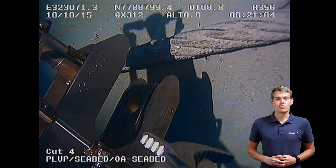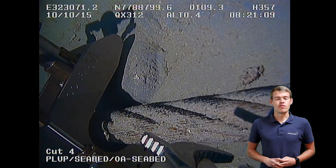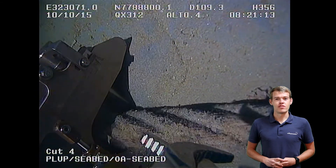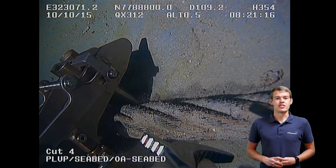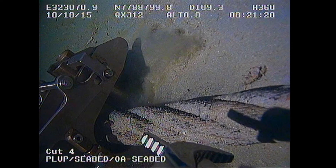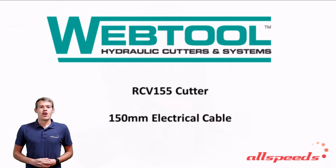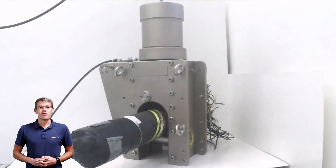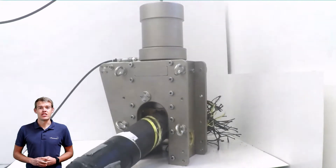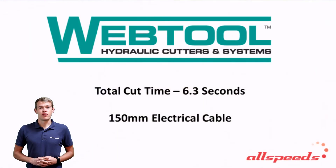Here we have some ROV footage which demonstrates how easy our standard tools are to deploy. The ROV positions the tool over the wire rope, actuates the hydraulic handle and the sample is now captive and ready to be cut. Another quick video here, this one is from our test site showing one of our larger tools, the RCV115 cutting a 6 inch quad core subsea power cable. You see the final cut time of only 6.3 seconds.